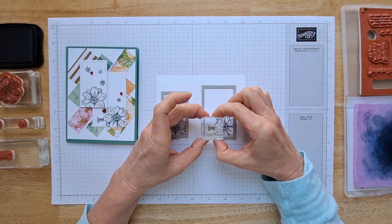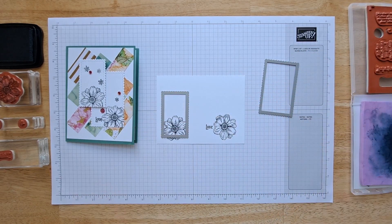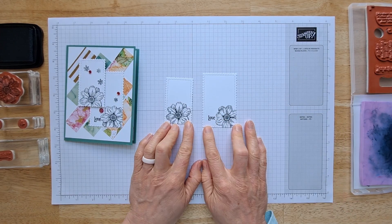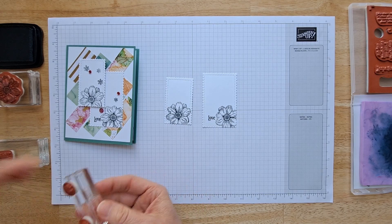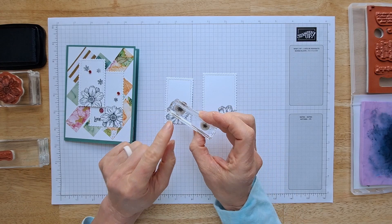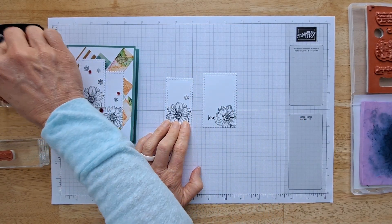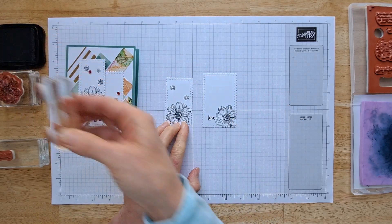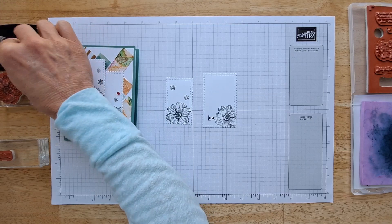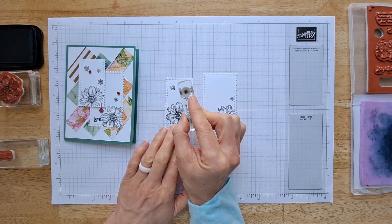I'm going to ink this up with black, place it about right there — yay! I'm going to run these through my die cutter and be right back. Now we're going to add just a few more little decorative flowers. I'll take the larger of the two small flowers and gently press it in there, then take the small flower — I really should not have them all on one block, but this is what's happening today!